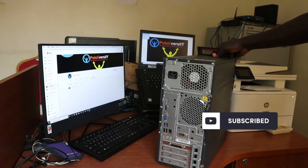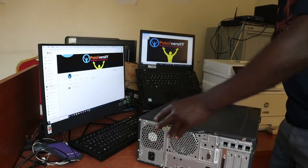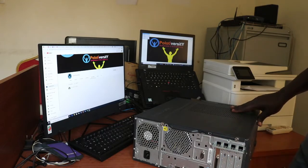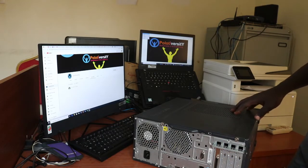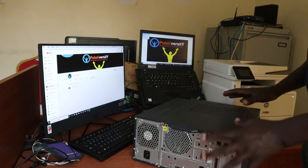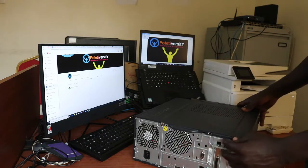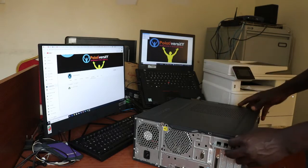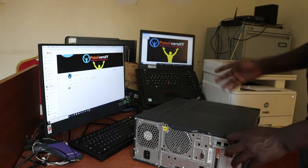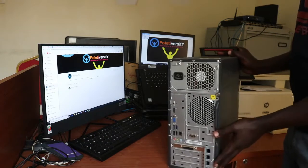There are some best practices we have to take into consideration. One of them is keeping the computer discharging from static electricity at all times. You have to keep touching the metal frame of the PC so that you always discharge static electricity, which might damage any components we touch in the process.